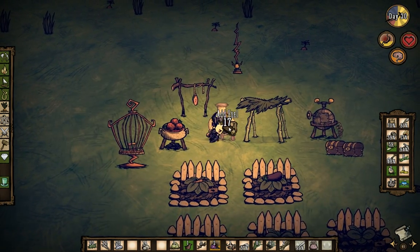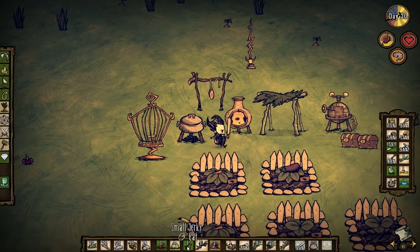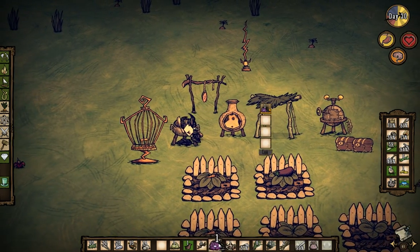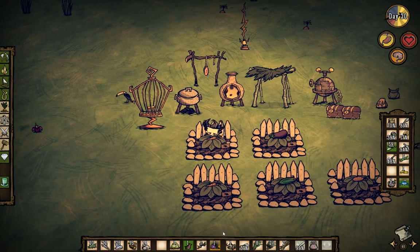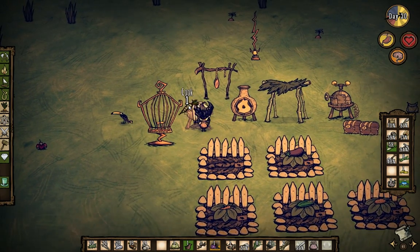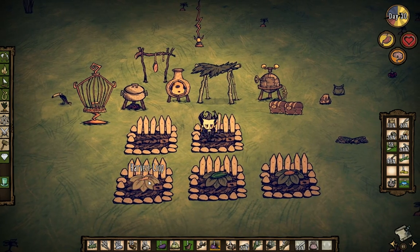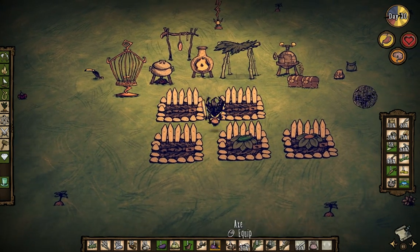Throw in some logs — three should be enough. Eat these too. Thank goodness he doesn't get picky — could you imagine if he got picky? Two more eggs. Gonna harvest a carrot, perfect filler. Throw you in, cook that. Then we have an eggplant, a carrot — oh, and a bird! Oh, we don't have room.